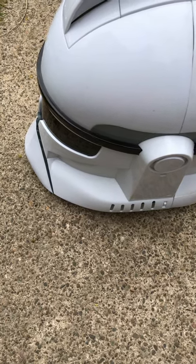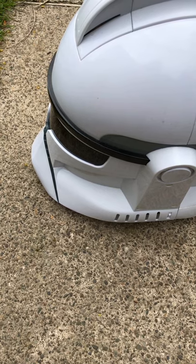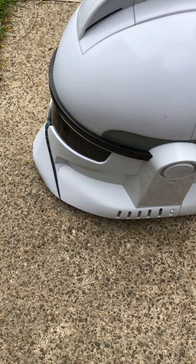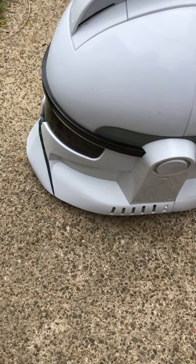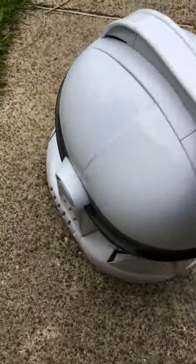I went on YouTube to look for videos that show you how to take a clone trooper helmet apart so that you can change the battery, and I didn't find any. So by chance I figured it out.